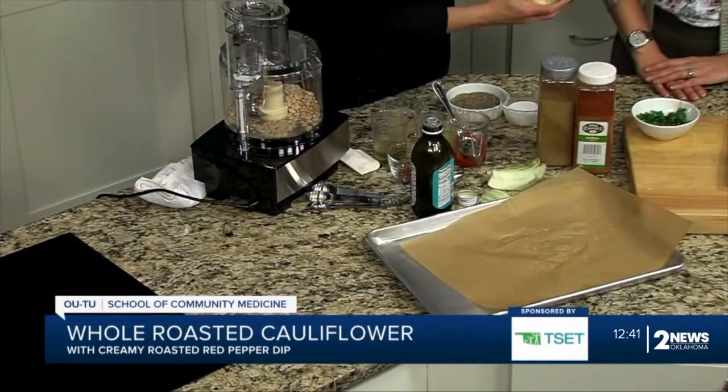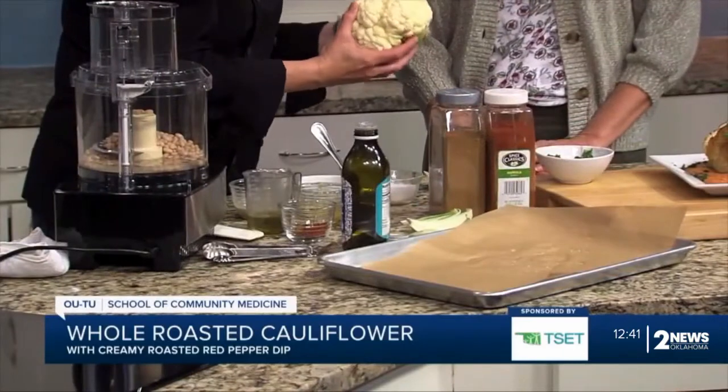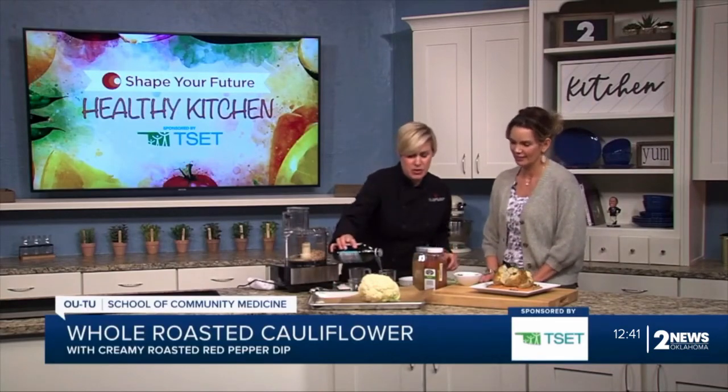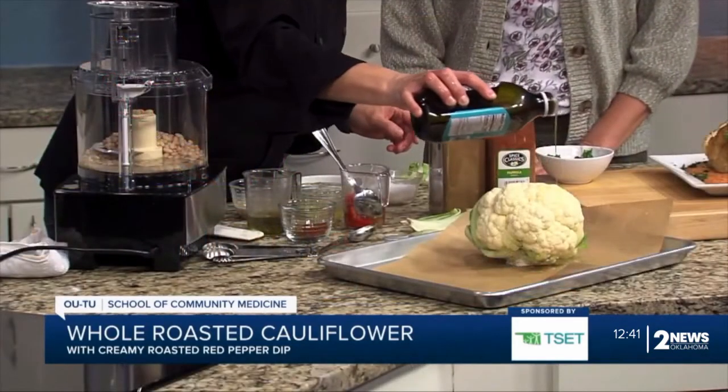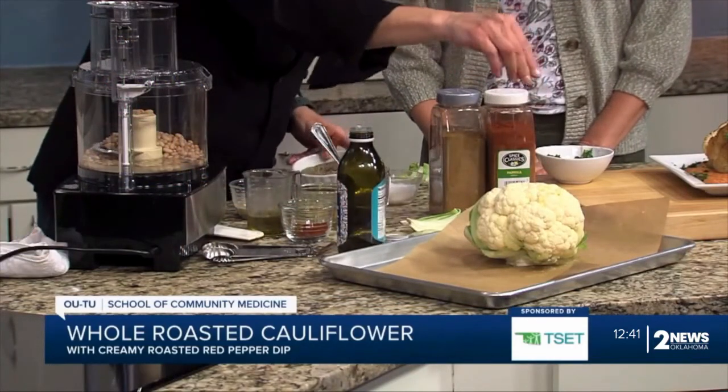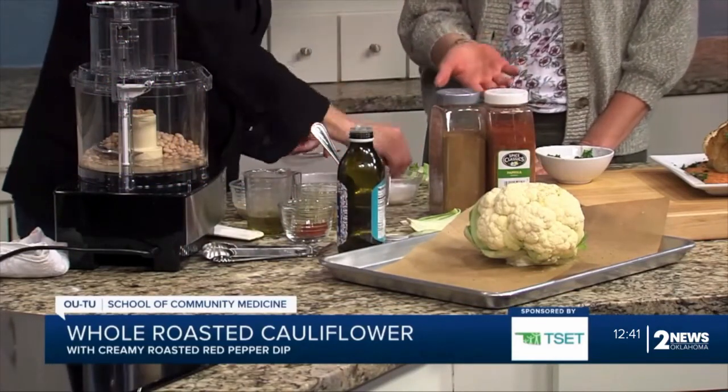The first thing you're going to want to do is prep your cauliflower and get it in the oven. You're just going to take the bottom leaves off — just take all the green leaves off. Then you'd go ahead and add a little bit of olive oil on top and a nice pinch of black pepper.